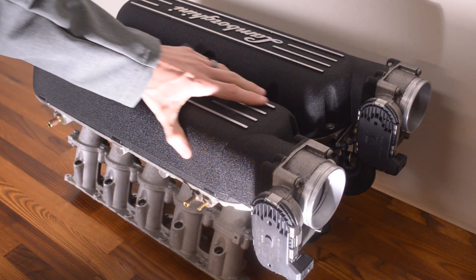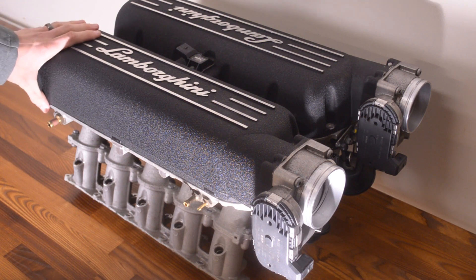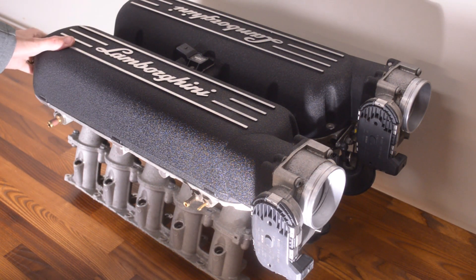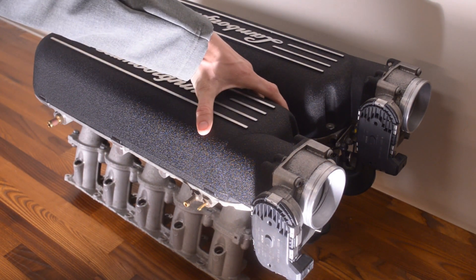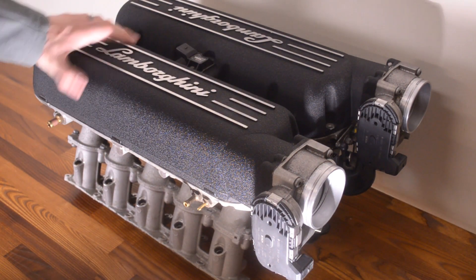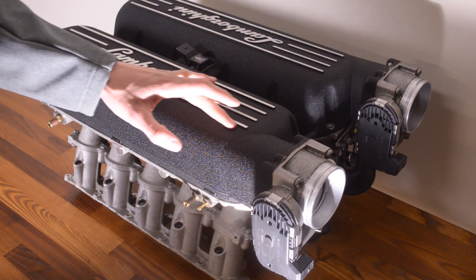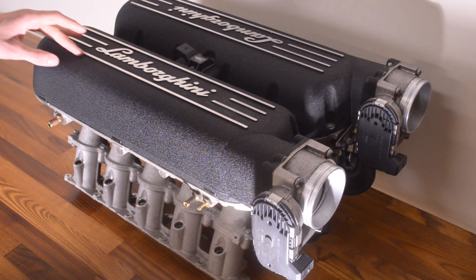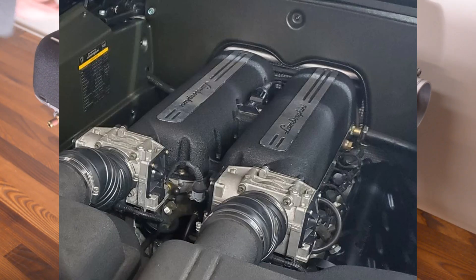On the 2004 cars, this intake manifold was completely different. They really revised it in 2005, making the intake plenum significantly larger overall and changing the overall design. On the 2004 cars, the lettering on top of the intake manifold is more solid — more of a solid bar instead of four solid bars on each bank — and the casting for the intake plenum is a lot smaller.